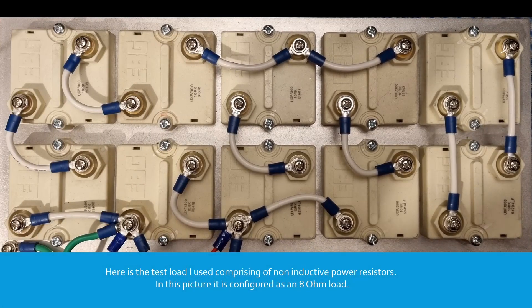Here is the test load I used, comprising of non-inductive power resistors. In this picture it is configured as an 8 ohm load.